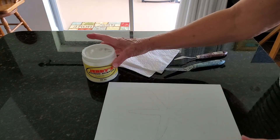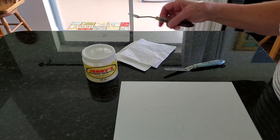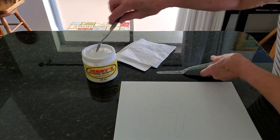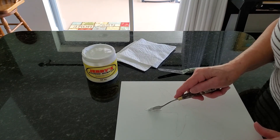You'll just need the modeling paste. I normally put down a cover underneath it, but today I'm going to be very careful. I just use my palette knives, and I have two different sizes. The small one works nicely for getting into the small areas.